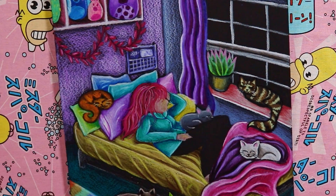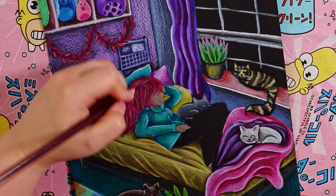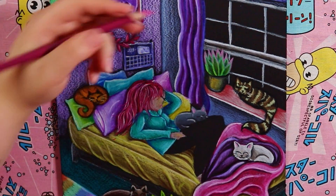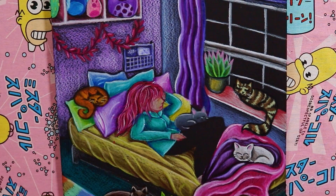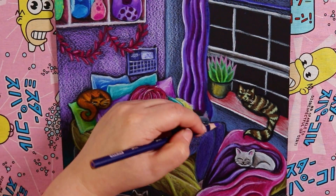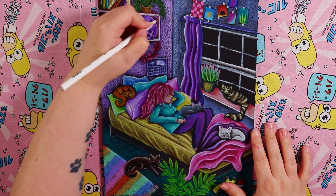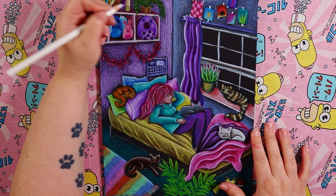I decided on pink hair mainly because it worked best with the surrounding colors, and then I realized — this is kind of me. I wasn't planning to make this artwork me at all, but with my ideal bedroom setup, the cats, squishmallows, art on the walls, purple color scheme, and then that pink hair, it kind of ended up being me unintentionally.